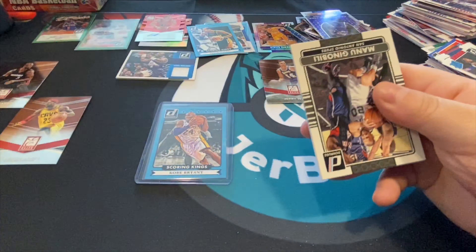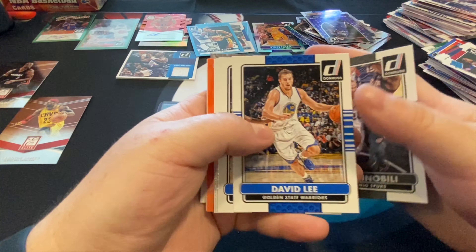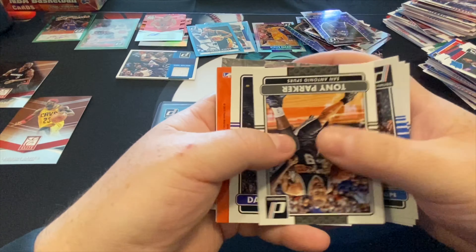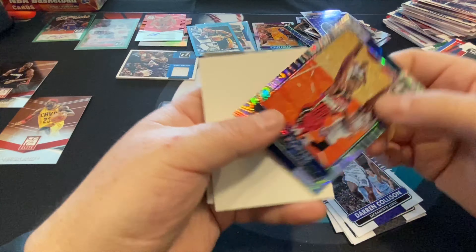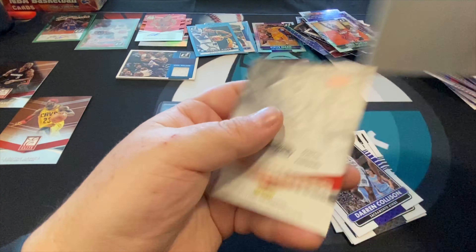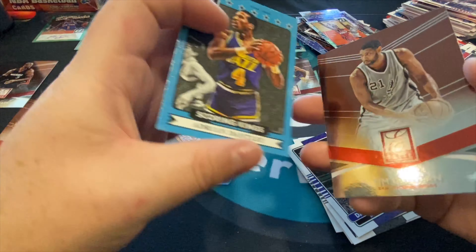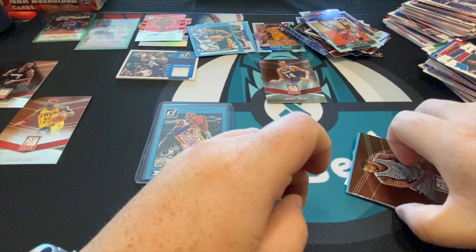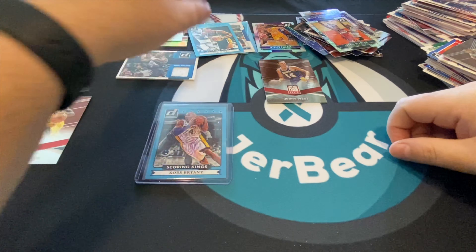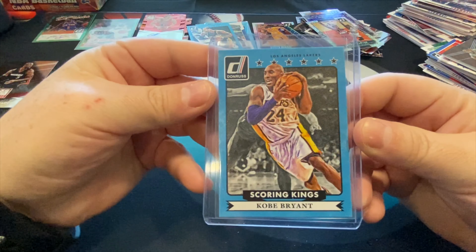All right, last pack of 2014 Donruss basketball. Pretty fun break, interesting, we got some cool hits — we got the card I came for, so I'm just extremely happy with that. Tony Parker, Otis Porter, another one of these, and there's our spacer. Tim Duncan Elite Series to round us out.